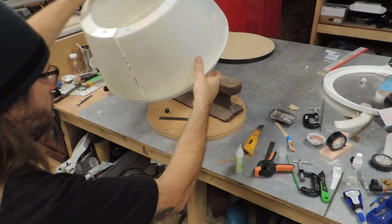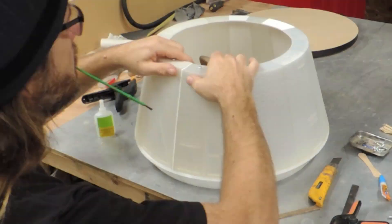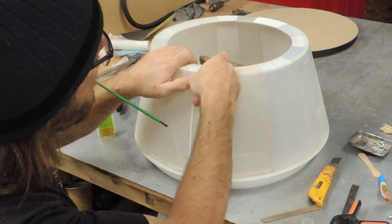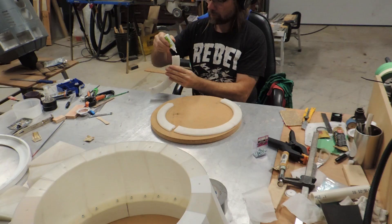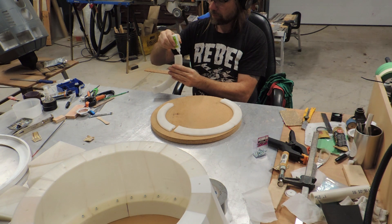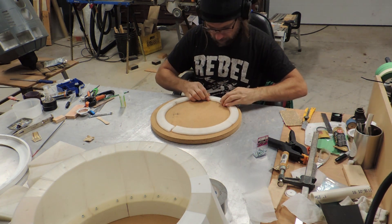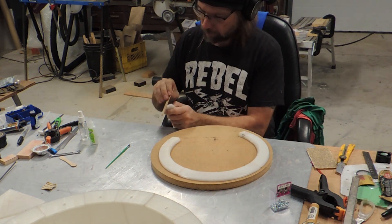As I came around to zip up the final seam I was pleasantly surprised with how well it came together. You may see the small shim that I needed to add right at the end to close it up, but all in all it worked out pretty well. With the main shell complete I turned to the top, which was cut into eight pieces that needed to be joined and then attached to the top of the shell, again using CA and screws.